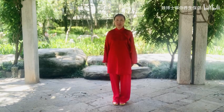Health Qi Gong Ba Duan Jing, Routine 4: Wu Lao Qi Shang Wang Hou Chiao. It includes 3 parts: Part 1, body movements; Part 2, breath; Part 3, functions and effects.